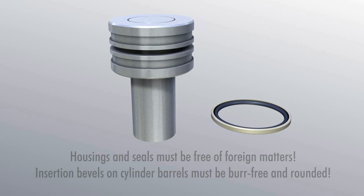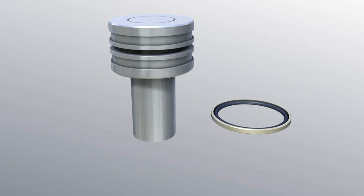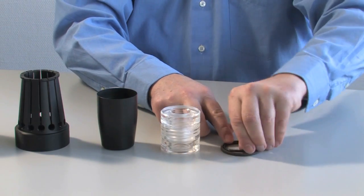The bottom of the groove and the seal may be coated with some operating medium to facilitate the mounting operations.